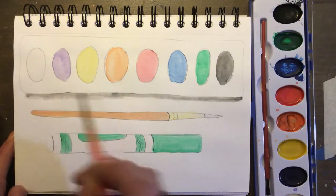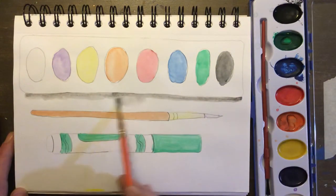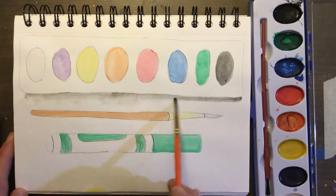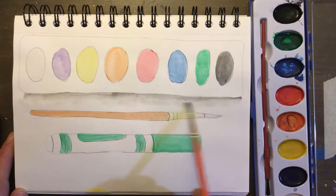Now I put down my watercolor and you're gonna take a little extra water on your paintbrush and you just blend it down. So all I did on that second part was just use a little extra water — I didn't put any more paint on my brush.